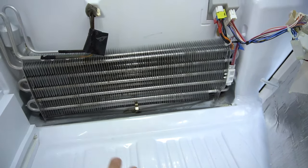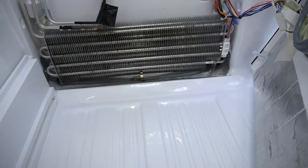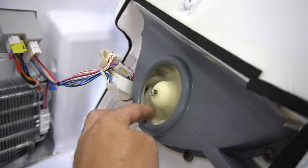You can turn it to the side and you'll see your coil for the fridge. If this is iced up, then this is probably your issue and you need to defrost the whole thing — take out all your food, let this big chunk of ice melt, and then dry it off. But this is what we're replacing right here.